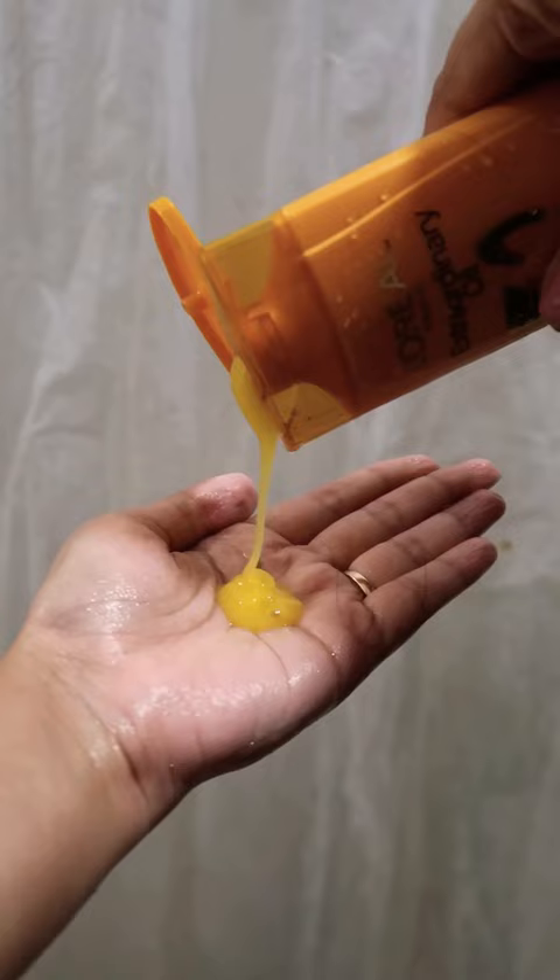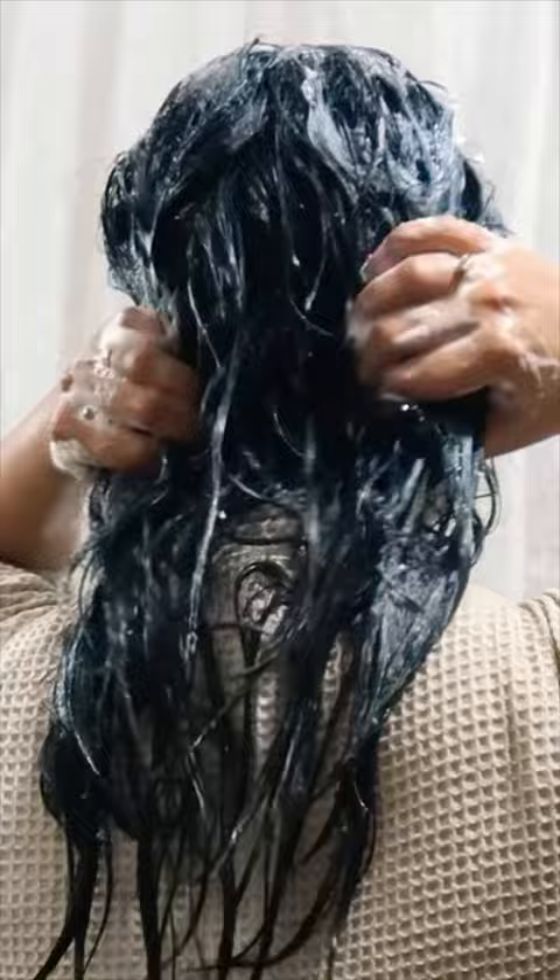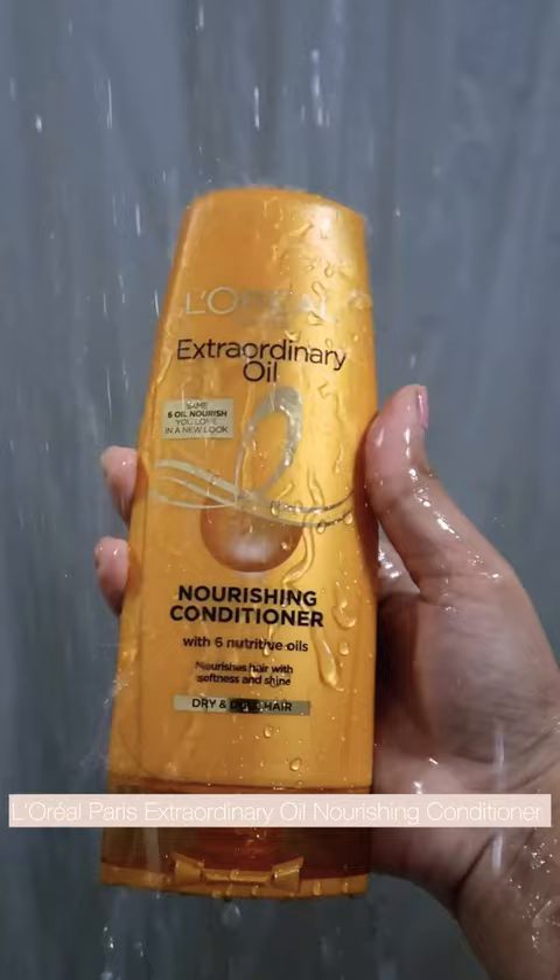I use it to clean the hair thoroughly, then rinse it out. This is the Nourishing Conditioner. I will make it shine and soft.